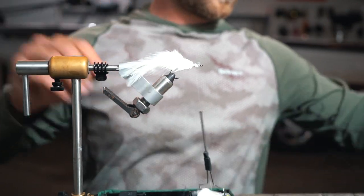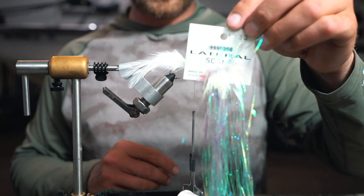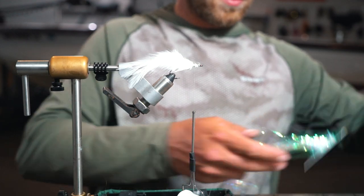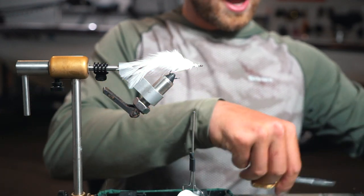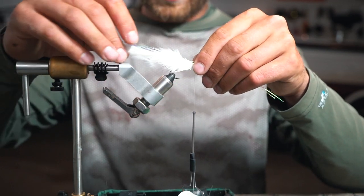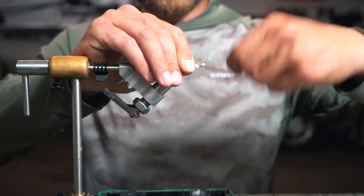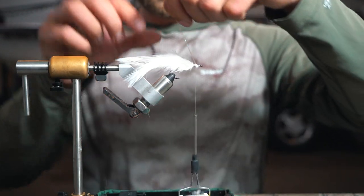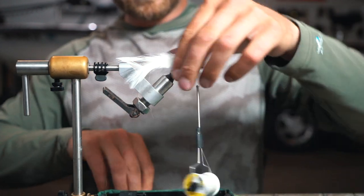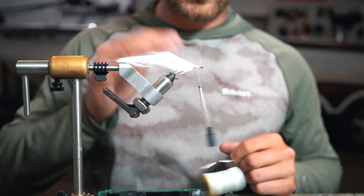From there, I like running lateral line scale flash — just a couple strands, not too much, but it gives a little bit of flash in the very back. Lay that right over the top, same length as your saddle hackle. Put it once down, flip it over, tie it in again, and clip off whatever's overhanging. That's the tail — super simple.